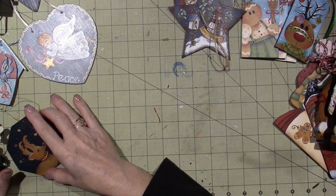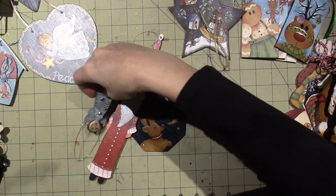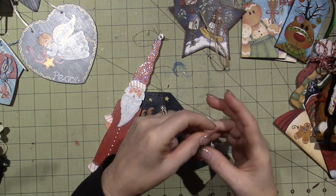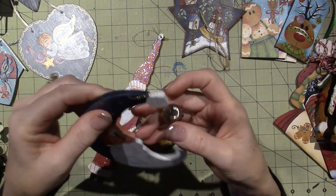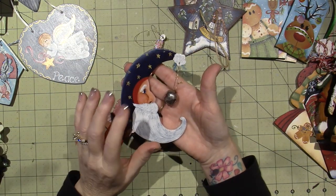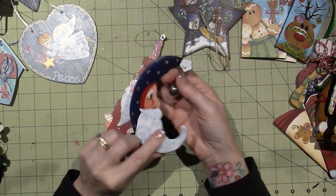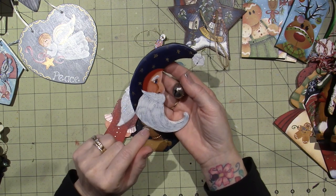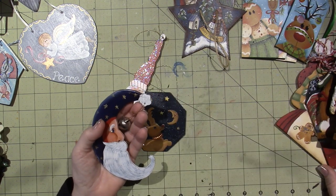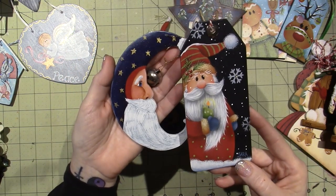Right in front of me I have these — I know I painted this one and this Santa. I'm pretty sure I painted these at chapter as well. We had professional teachers that would come in, but a lot of times just some of the girls from the chapter would teach a class. They would supply the wood and instruction. There's no date on here, but I can tell I was still getting the hang of it, just by the way I loaded my brush when I did the beard.